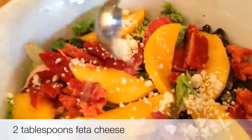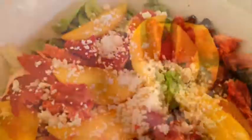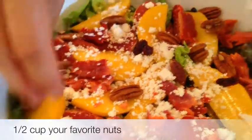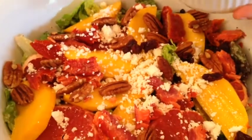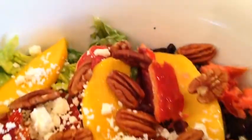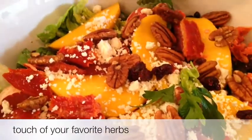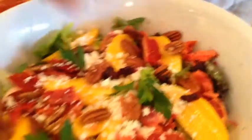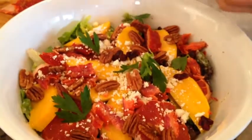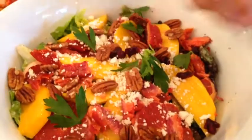Two tablespoons of feta cheese. I like to finish it off with a few walnuts — I like to have nuts of any kind. These are pecans, but you can use walnuts as well. To finish it up, I'm going to throw in some leaves of parsley, or you can use different herbs if you prefer. Parsley is what I have in the house, and I usually tend to cook around foods I already have in my kitchen.